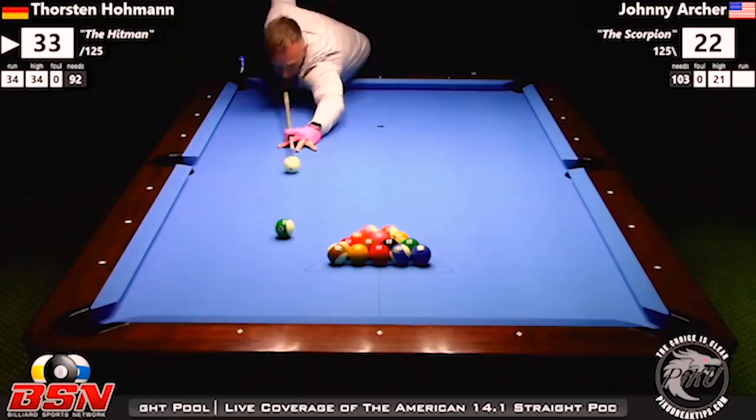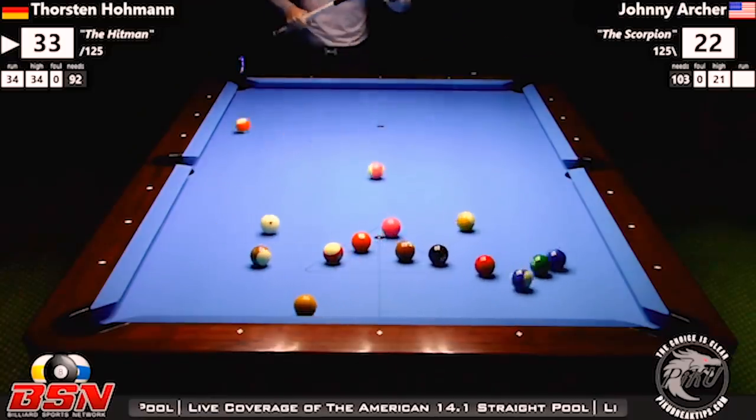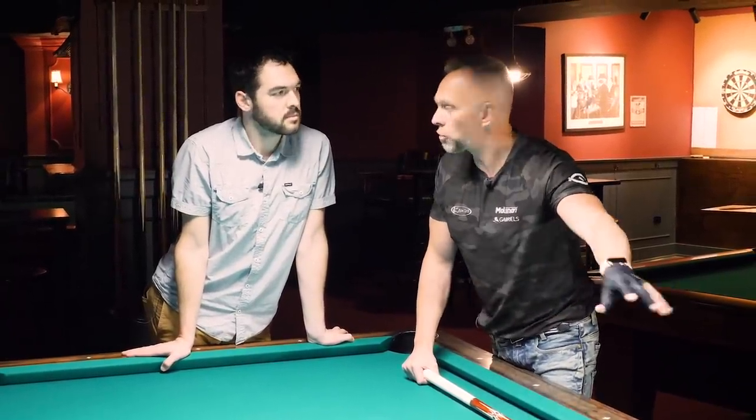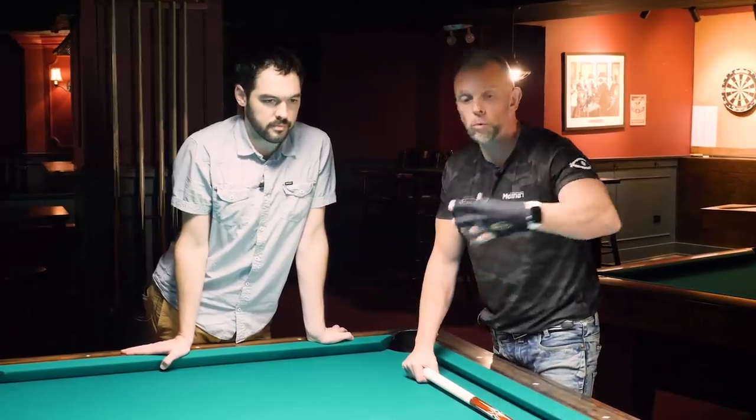I'm known for being a bit more aggressive on the break shots. Big break here by Thorsten — huge break. Old school style of hitting the balls on a break shot is a bit more conservative, making sure that you make the object ball and you don't scratch, and then you work through the rack — whereas I'm a bit more aggressive.